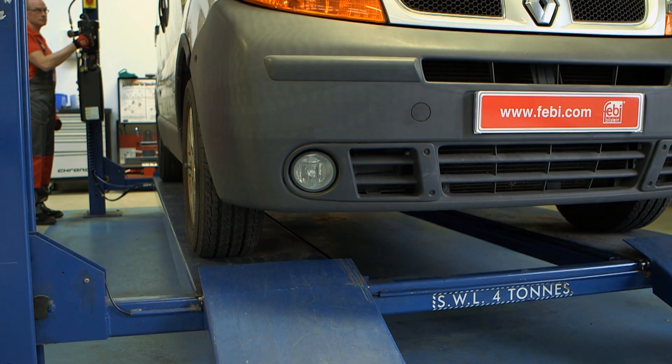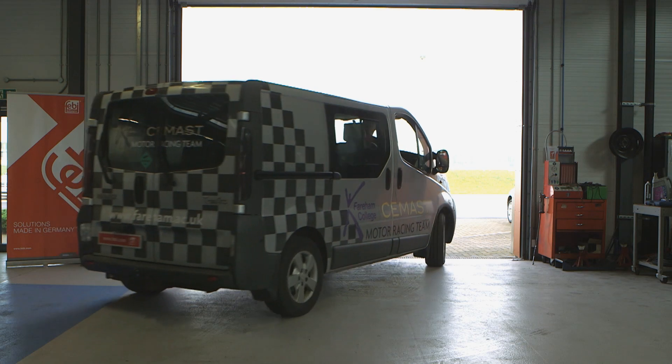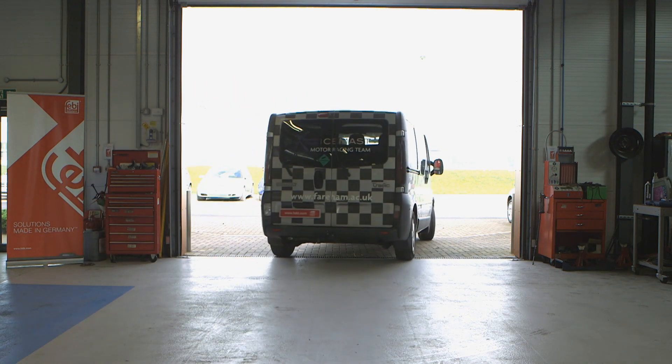Once all parts are fitted, lower the vehicle. Finally, road test the vehicle to check for correct operation of the suspension and steering.